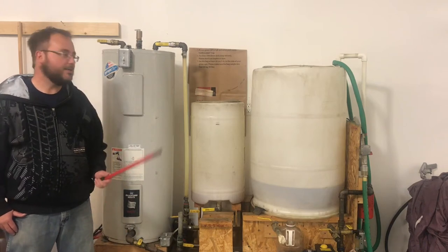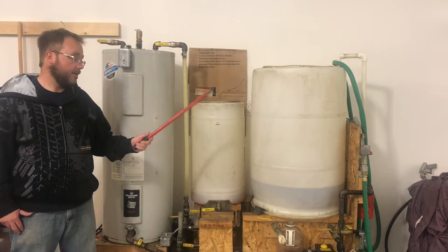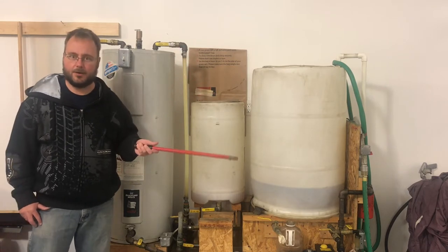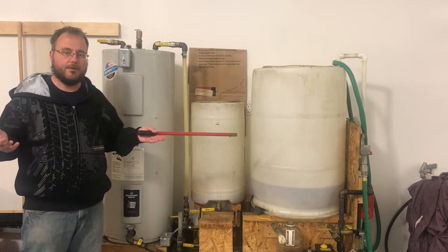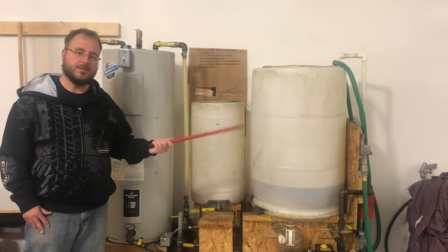This is an overview of the biodiesel machine that I built back in 2008 during the run-up in oil prices. When gas was around four dollars a gallon, I started thinking about how I'd pay for gas if it hit five or six dollars — people were even talking about ten dollars a gallon. So I learned how to make biodiesel and bought some diesel cars.